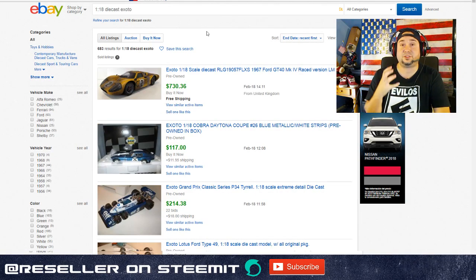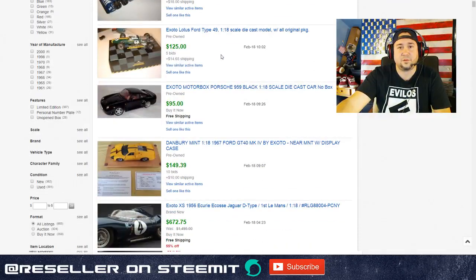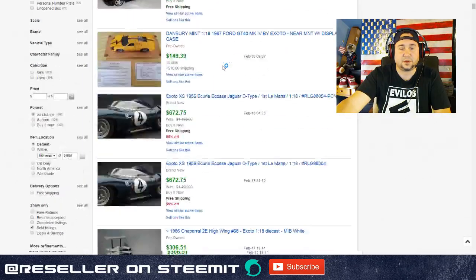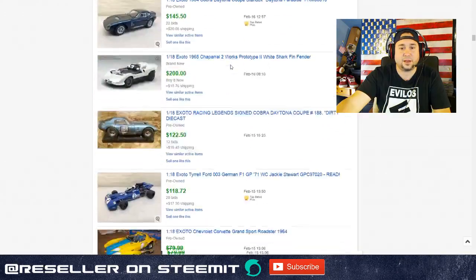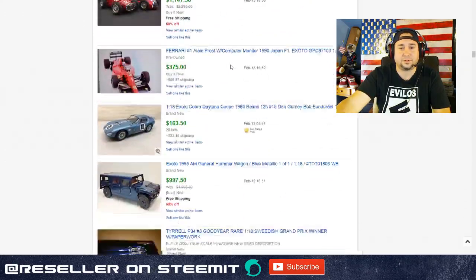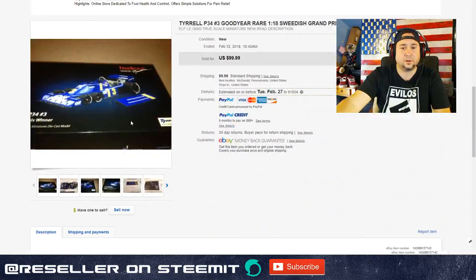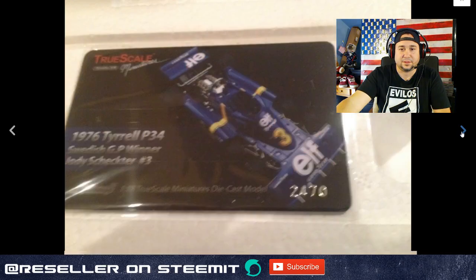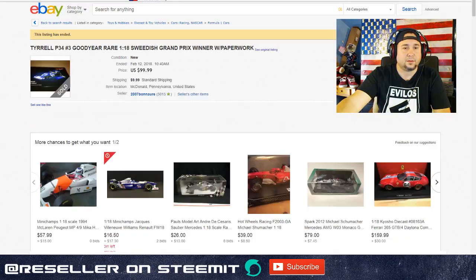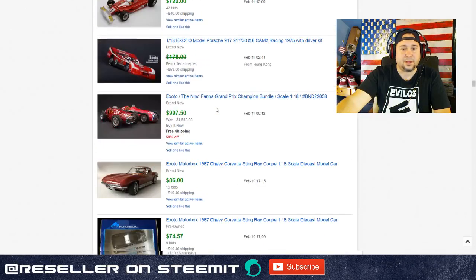Next up is the very high-end: Exoto. The name kind of just represents high-end. Exoto is mostly known for racing - they did a lot of F1 series and Indy cars, and they had a Ferrari license to do Ferraris. Exoto is probably one of the higher-end ones you're going to find. They retailed for around $100, and we sold a lot of these. Definitely look out for Exoto.